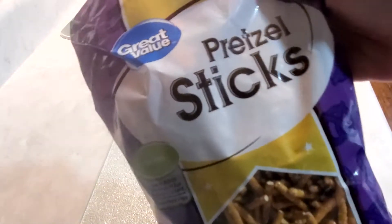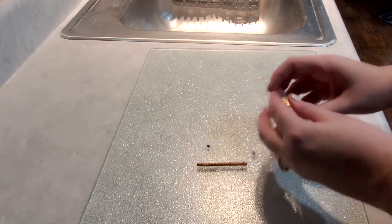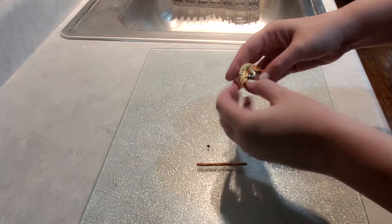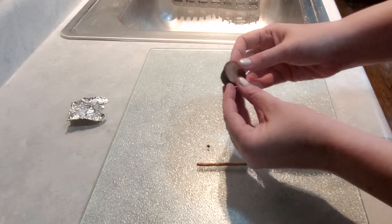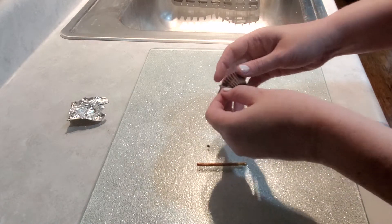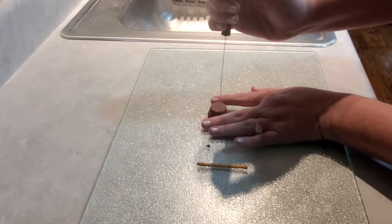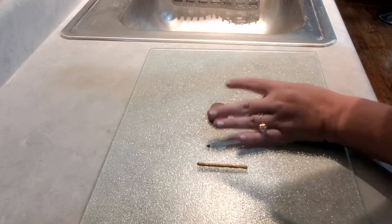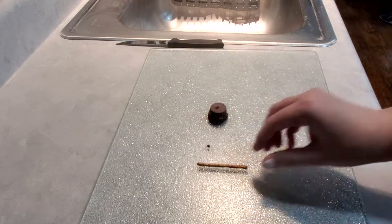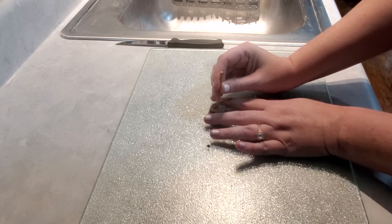This is the easiest one of all. All you need is a Reese's miniature and a pretzel stick. Unwrap the miniature, have your pretzel stick out, and grab a knife. I like to turn the Reese's miniature upside down and take the knife to make a little hole — be really careful. Then carefully and gently place the stick inside, and this is a witch's broom.